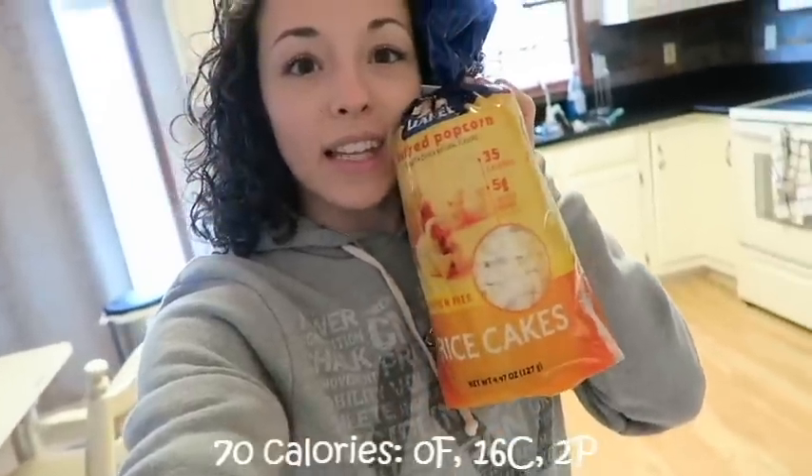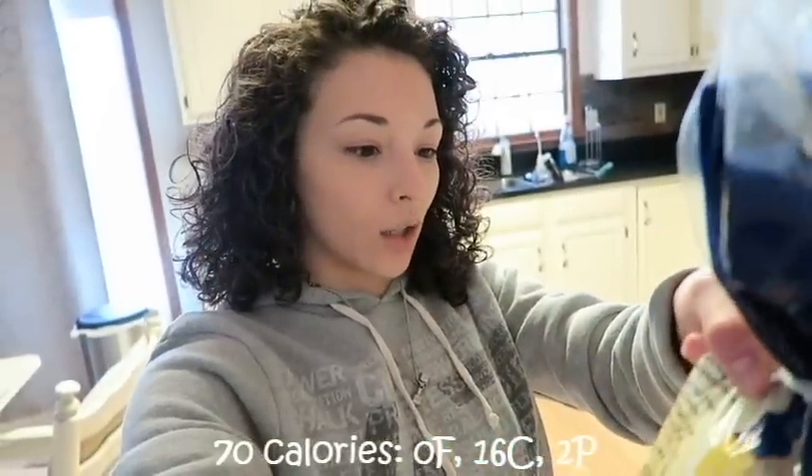It is now 11 and I am absolutely starving. I've been cleaning and doing work. I'm very hungry and we're not going to the gym until 1, so I still have a little bit. I prefer to eat a meal about 30 minutes before my workout, so I'm just going to have two rice cakes — around 160 calories — to hold me over until that meal in about two hours.